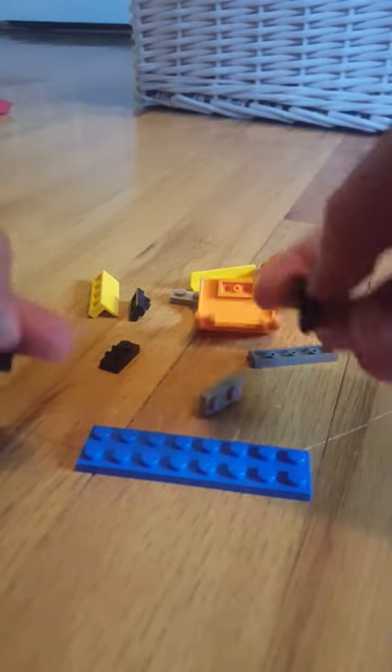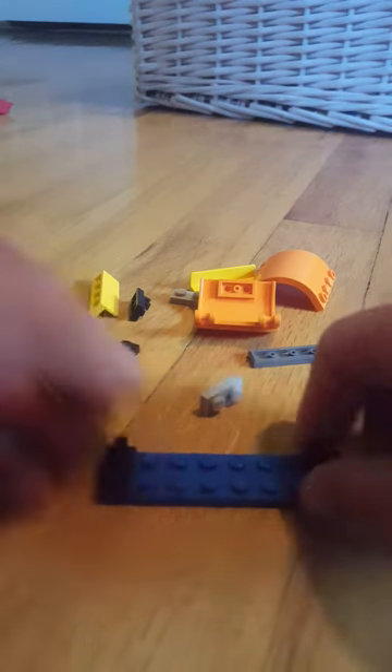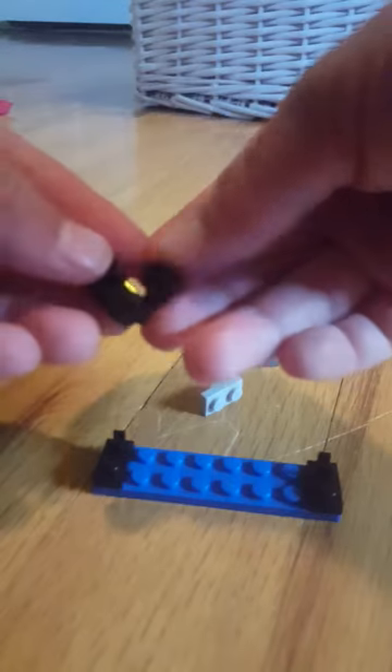These are all the pieces that you will be needing. So first we're going to start out with this. Then take two of these pieces and attach those. Take two of these and attach those to it.